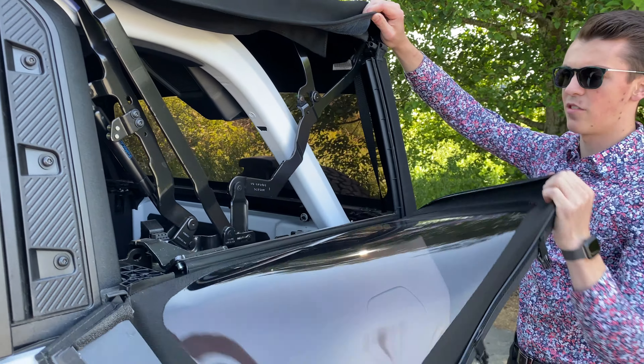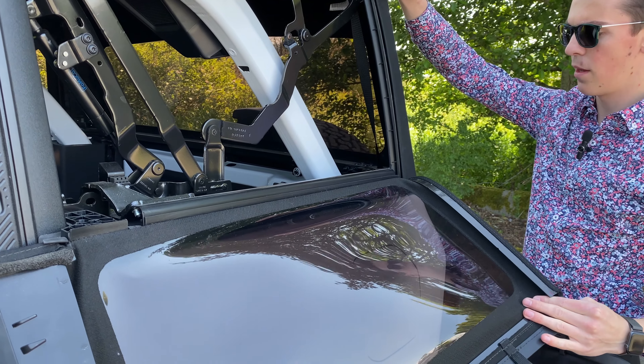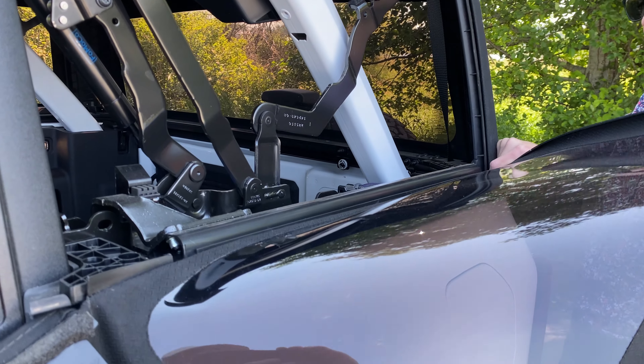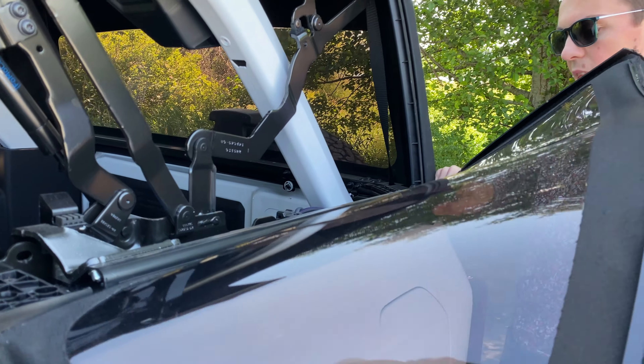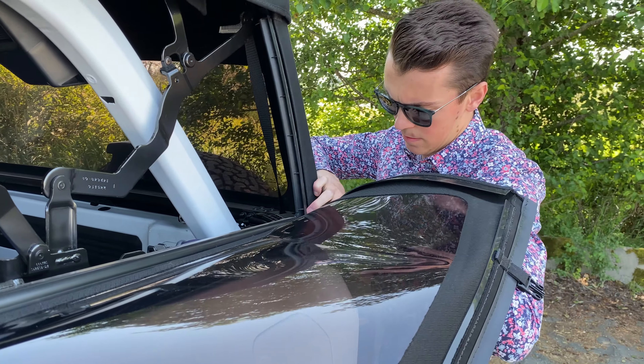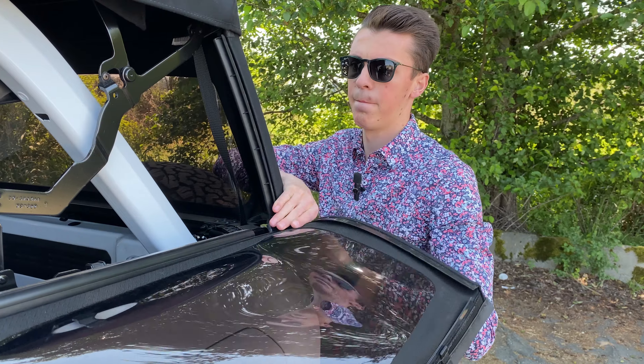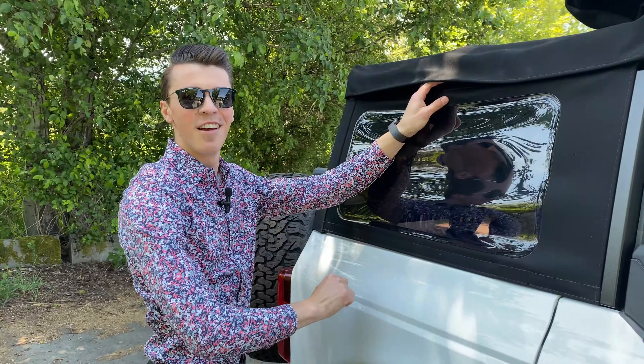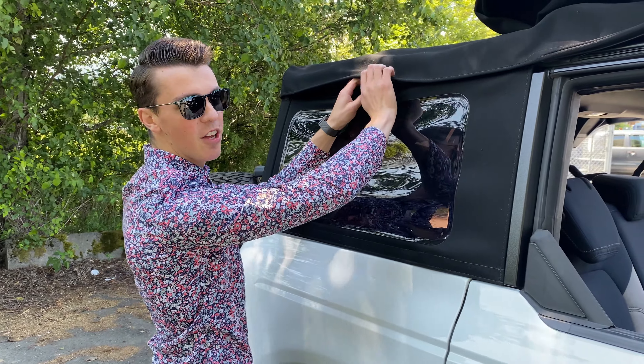It's the exact same process for the back of the window there too. And once you're done that, you will just go ahead and slide this piece right on out. There you go — and then of course, just the exact same process on the other side.